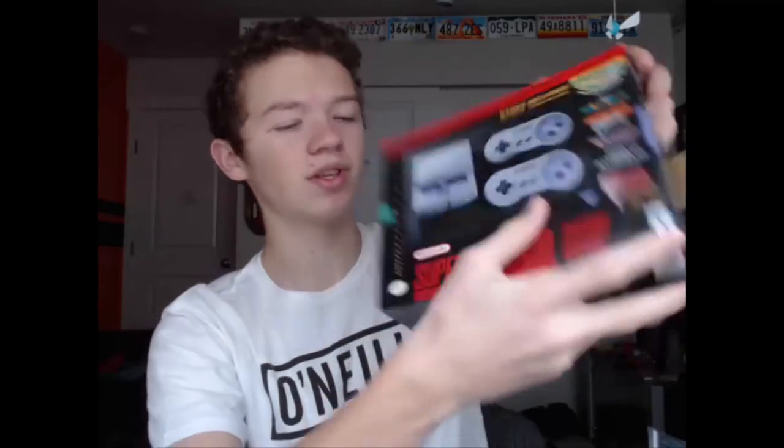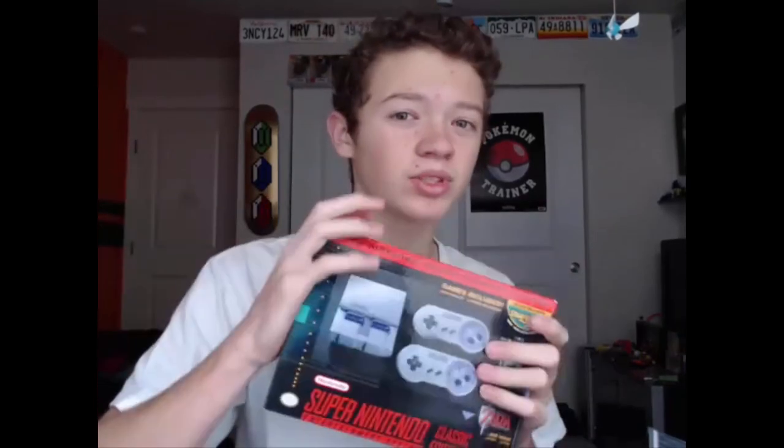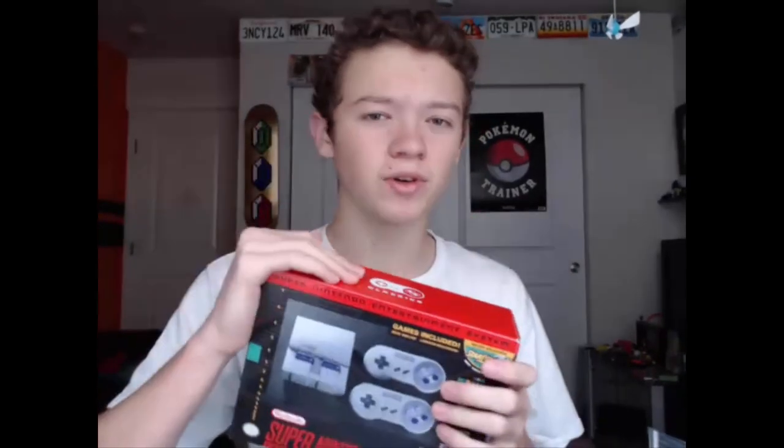That's pretty much it for this video — I just wanted to show you guys what I got. If you're watching until the end, make sure to comment if you want me to do some live streams with this, because I think that'd be really fun. I also want to finish my Twilight Princess streaming series, so check that out. If you enjoyed, make sure to comment, like, and subscribe — see you guys later!